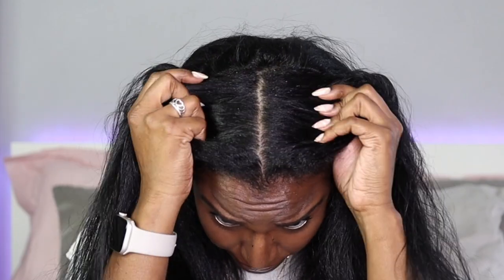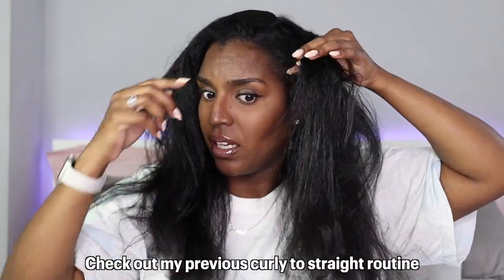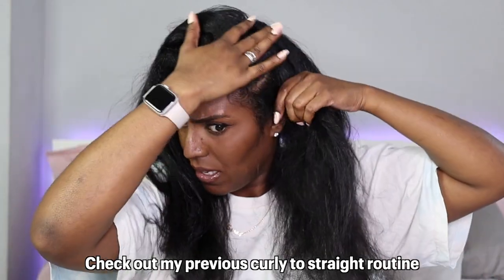The roots weren't too bad at all — this is four weeks, guys, and there's not much flakes at all. My hair hasn't been itching either. I used the blue karaoke shampoo this time around and a shampoo bar as well, so I don't know which one gave me these results, but my hair has literally not been itching at all.